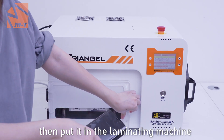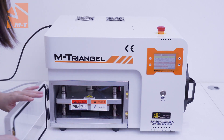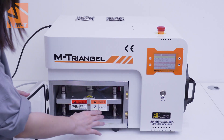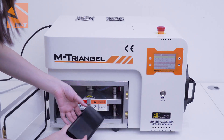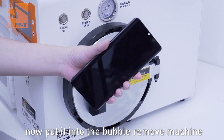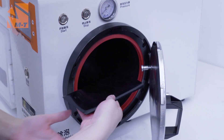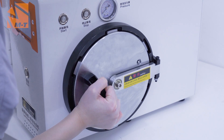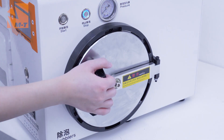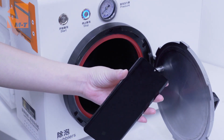Then put it in the laminating machine. Now put it into the bubble removal machine. Now put it in the middle of the screen.